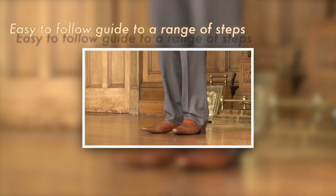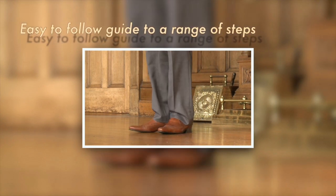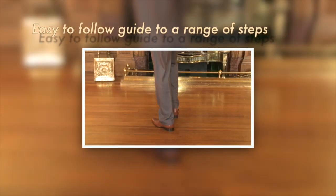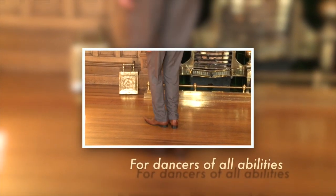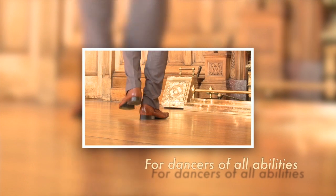Here one, two, three. Here two, two, three. One, two, three. One, two, three.